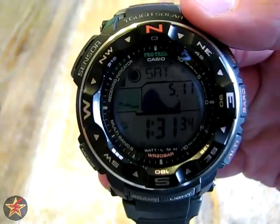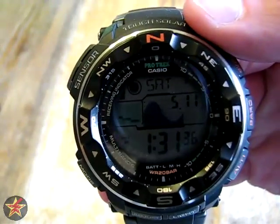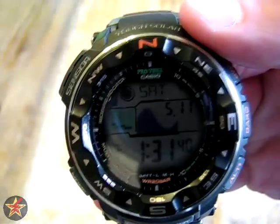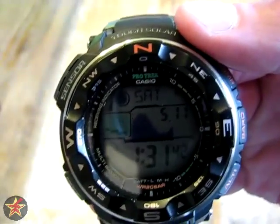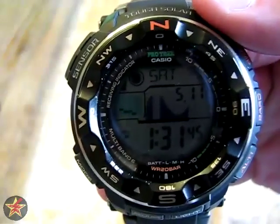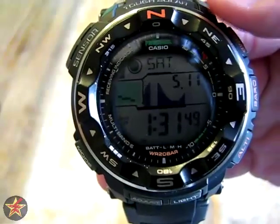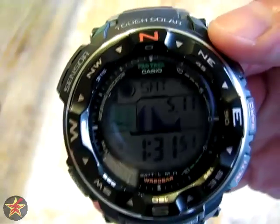Hello, I am Wanderer001 and this is my review of the ProTrek PRW2500-1 ABC watch — I'll call it that because it has all the ABC features: altimeter, barometer, and compass.